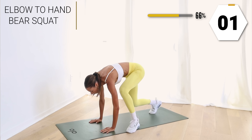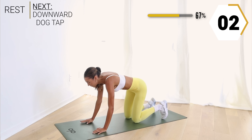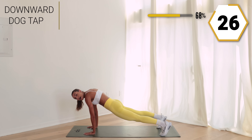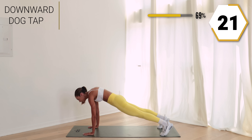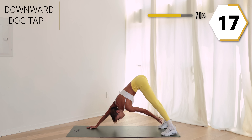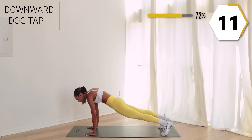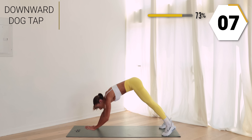In two, in one — we got our downward dog tap. Take it to that plank, tap one foot, back to that plank. Keep that booty down in that plank, make it count — you're already on round two!